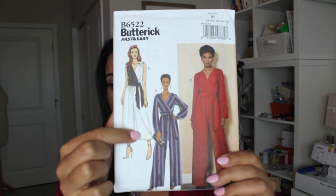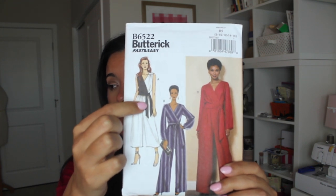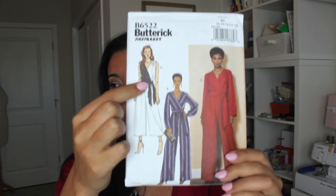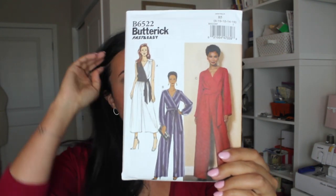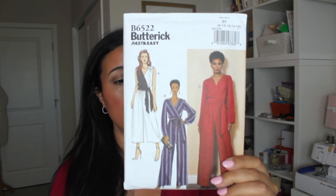I love the culotte length, I love the cropped length, I love the sleeveless, I love the tie. I'm not so sure about the contrast there, but look at it in this stripe — so cute. Can you imagine that in a culotte? So this is probably what I'm making for Sew My Style in April.